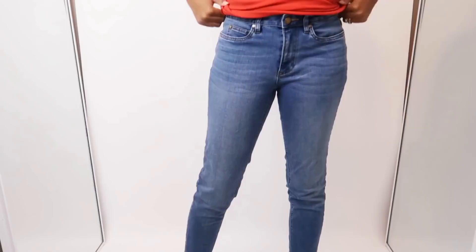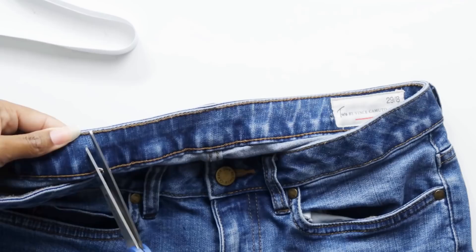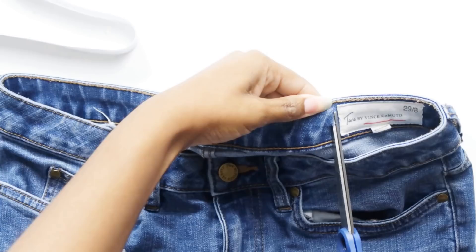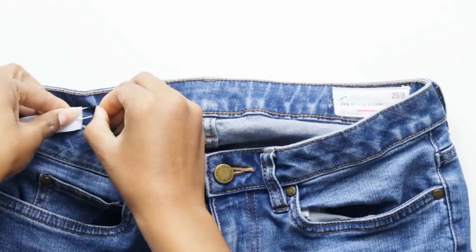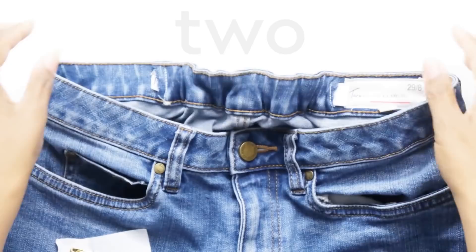Now let's solve all the different fit issues that jeans can give you. This one is for all the girls with a little junk in the trunk that makes those jeans gap in the back. Try adding a little elastic in the back waistband and voila, no more gap.